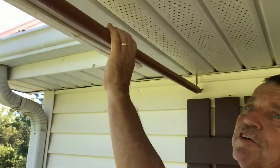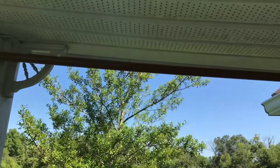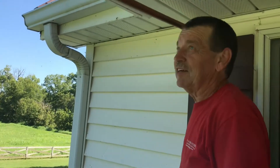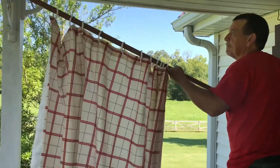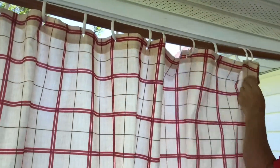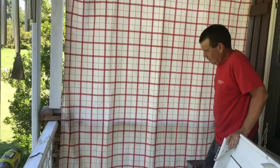It actually doesn't look too bad — looks rather level. The curtain is going to pull down on us, so let's put the curtain on and see what happens. We fish the shower curtain holders onto the rod. It covers more than I thought it would. There's a little stain in it but I only paid two dollars for the curtain.